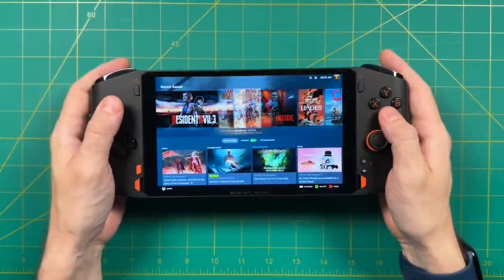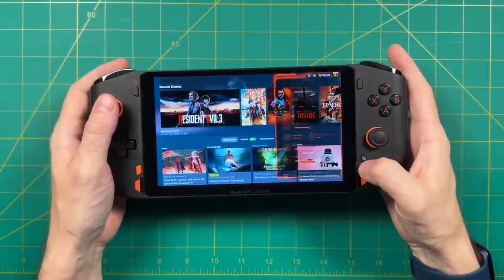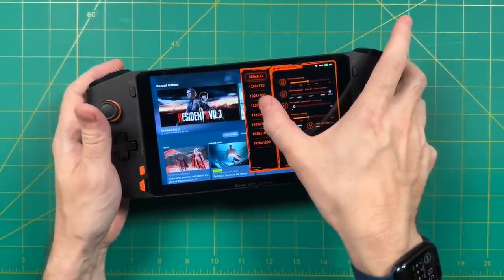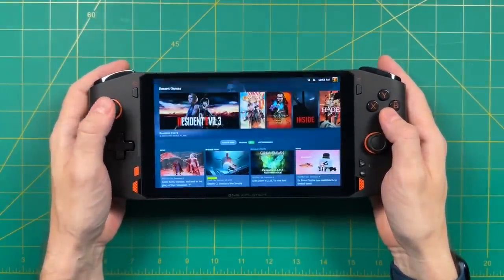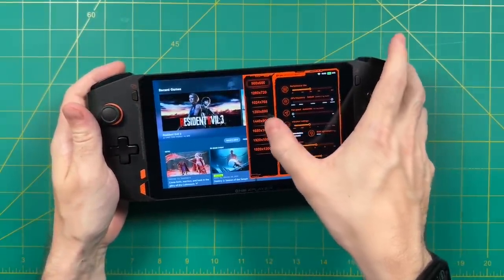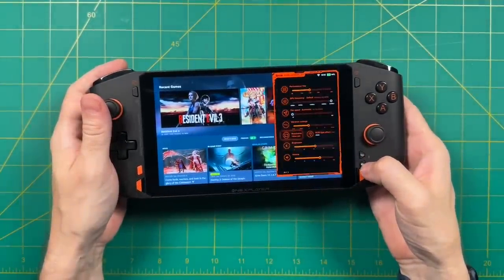As we move into game testing, I want to bring up that quick menu option again. It's super snappy to jump in and out of, and allows you to adjust the resolution or TDP on the fly. This is going to be a really important component when playing PC games on a handheld like this. Because we have relatively limited battery life, we want to balance the power profile with the resolution as much as possible. Let me show you what that means in a more practical sense.